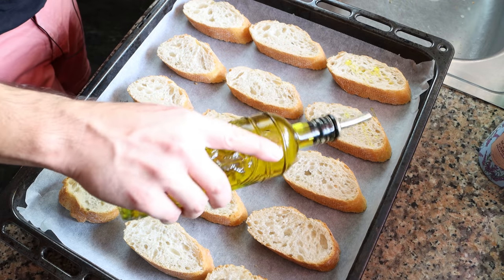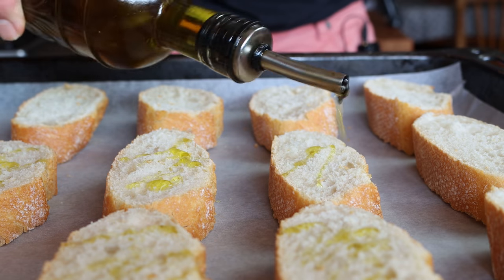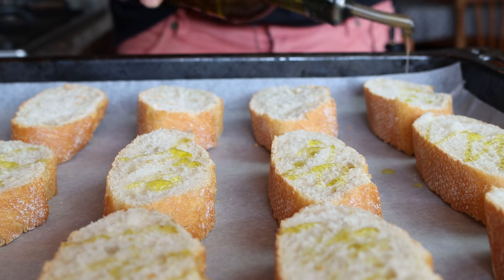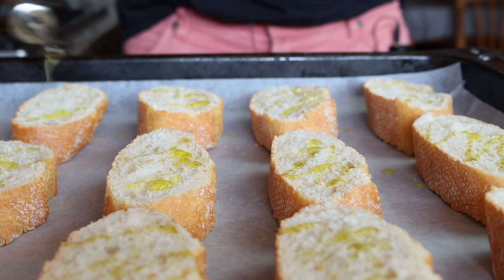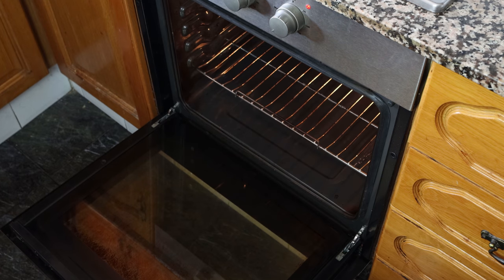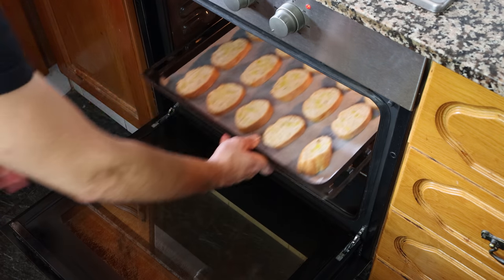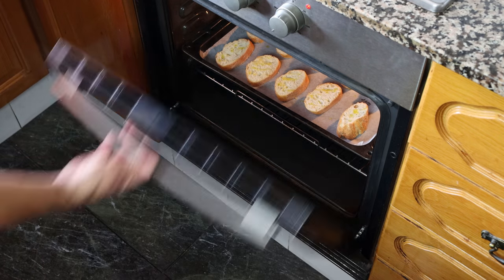We'll drizzle each piece of baguette with a kiss of extra virgin olive oil. Then we'll add the baking tray into a preheated oven on broil only — that's just the top heat — at 210 degrees Celsius, which is 410 degrees Fahrenheit, and we're going to lightly toast our slices of baguette for just two to three minutes.